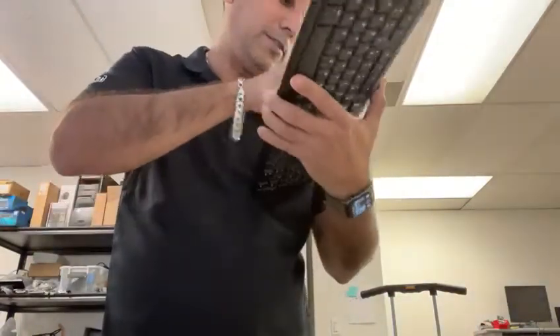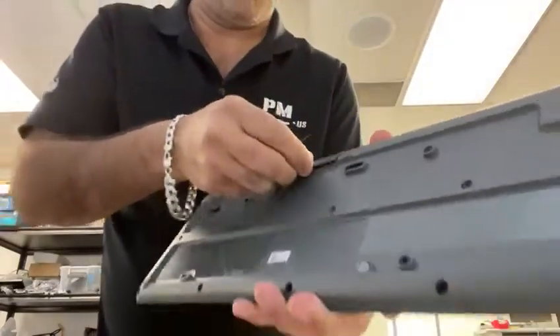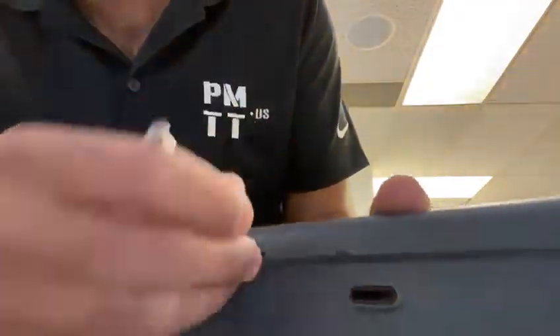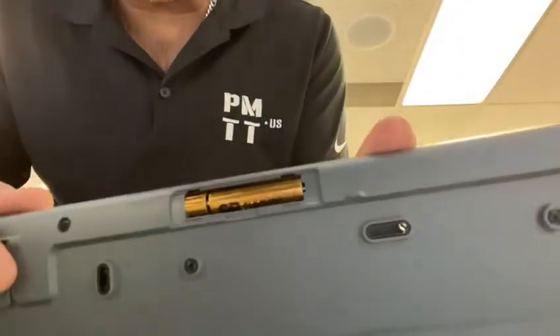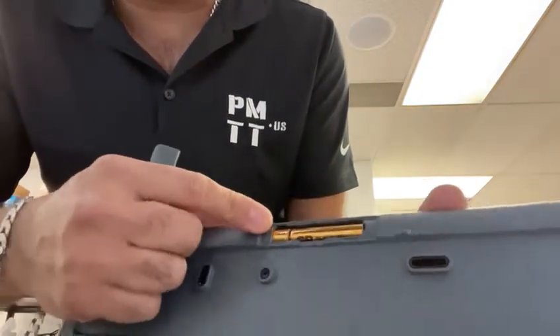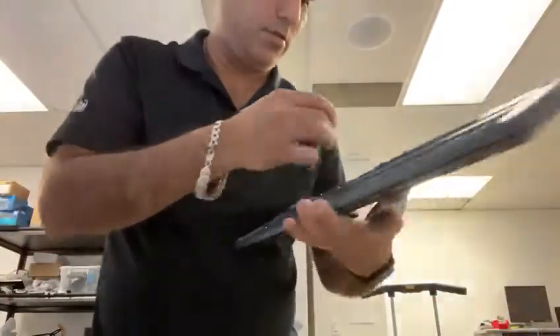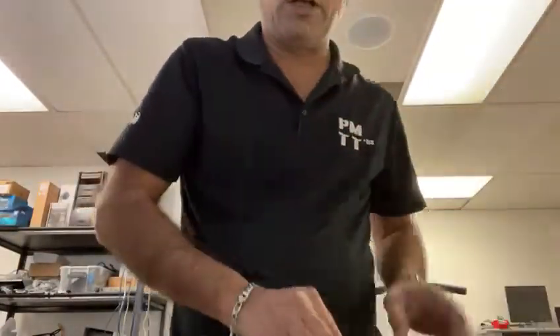Just be careful not to break anything. Go ahead and take off the cover, remove the old batteries, and replace them. These take two AAA batteries.